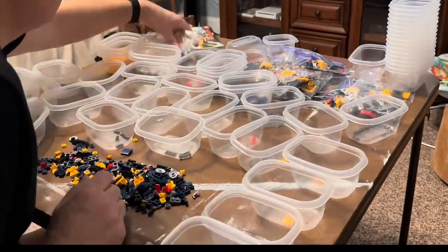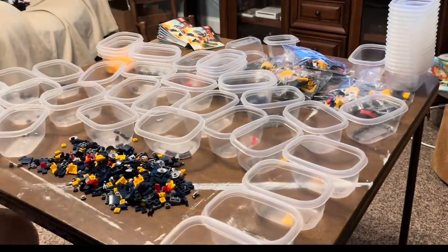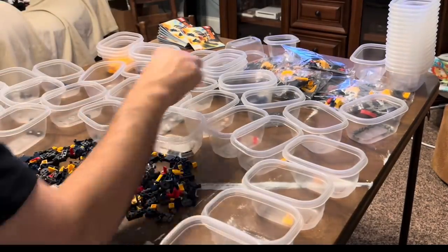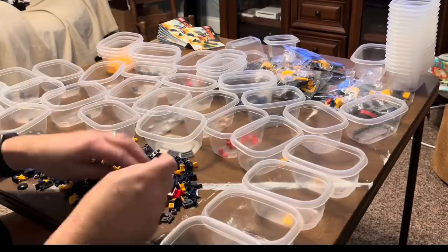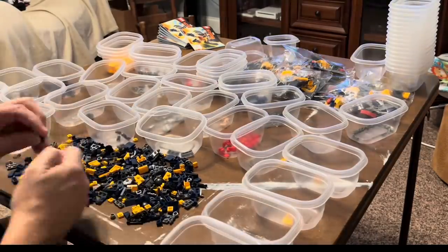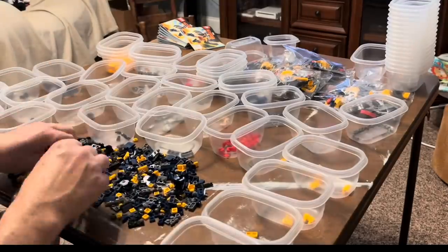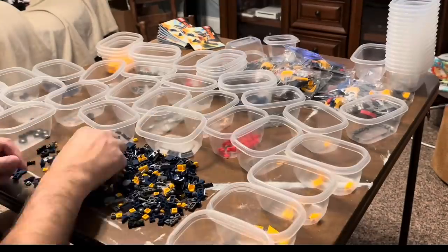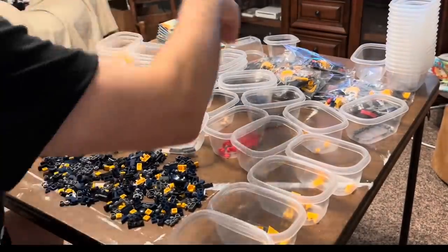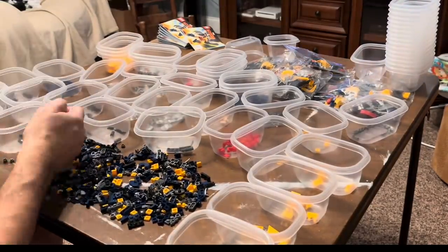Whatever you're comfortable with — my daughter would sometimes do just one bag at a time, but I don't want to do that, especially with something as simple to part out as this. I'll probably do another video of a more complicated part out with a lot of different lots and numbered bags. Sets without numbered bags are always easier to me because generally all parts of one type will be in only one bag.